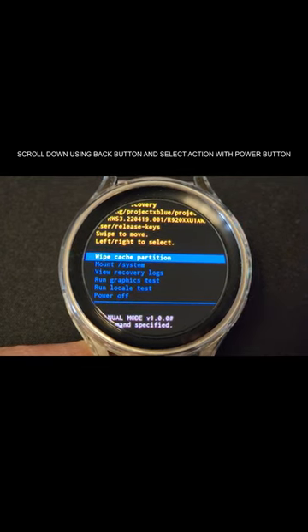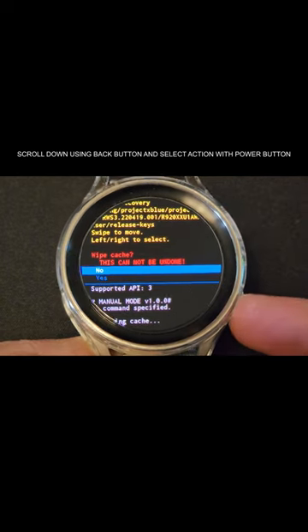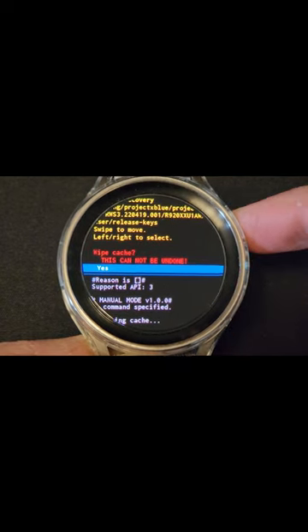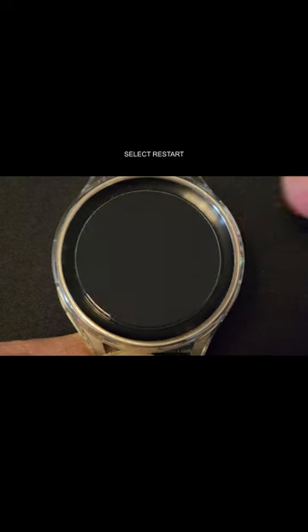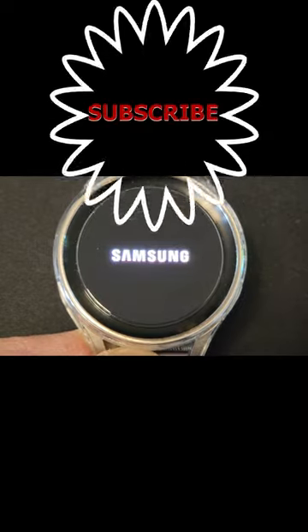Press the power button to select the action, then press yes for confirmation. Once completed, restart the watch and it should load faster. It's recommended to do this especially after installing a new update. Hope you found it useful.